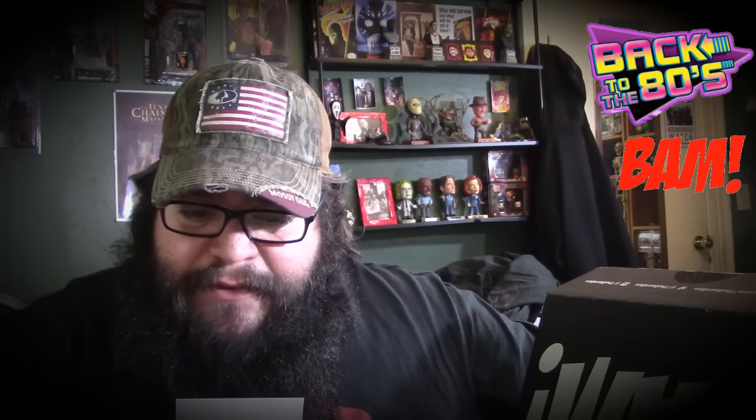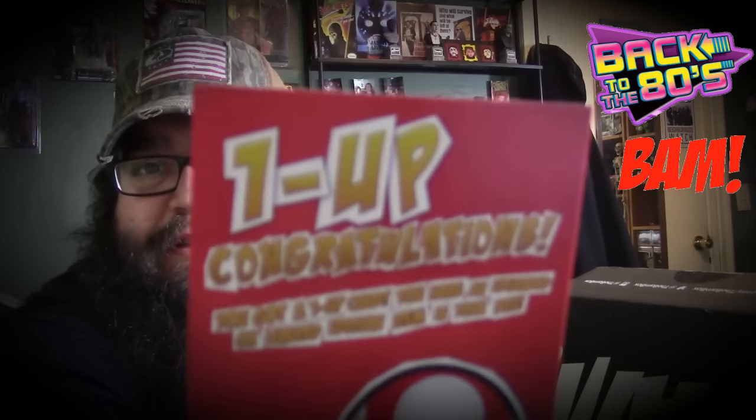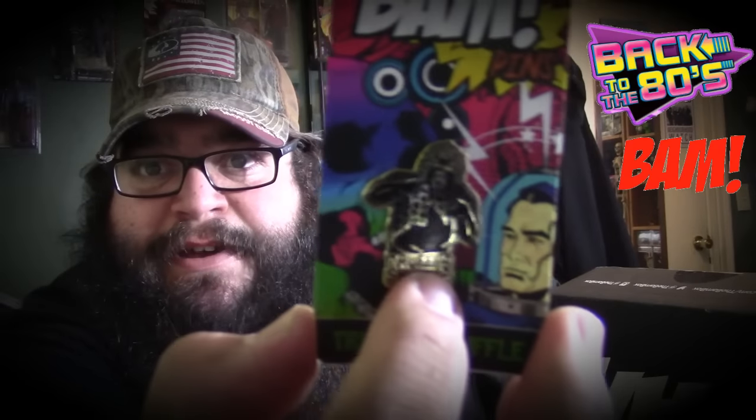I got a one-up card! Congratulations, you got a one-up card — you have an upgrade or a limited item in your box. There it is right there, I have an upgrade or a limited item in my box. Let's find out what that is. This pin is just amazing, check that out.